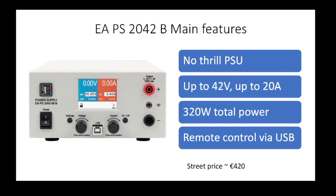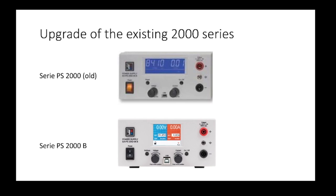Let's take a closer look at the specification of the unit I'm reviewing. This is a no-flow power supply that supplies up to 42 volts and up to 20 amps, with an overall maximum power of 320 watts. It has basic remote control via USB, and it's part of a series — specifically the second generation. The older model had a different display and a power button with a light; the newer one, which I'm looking at, is at the bottom.